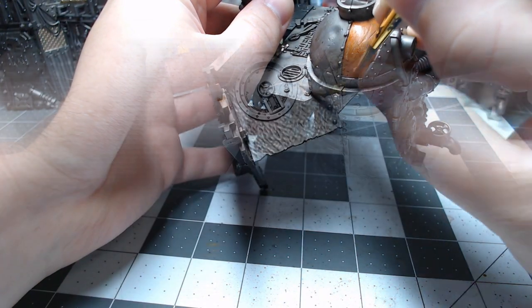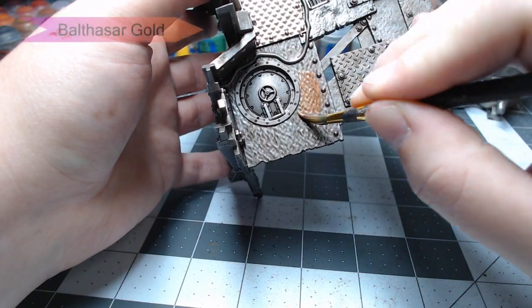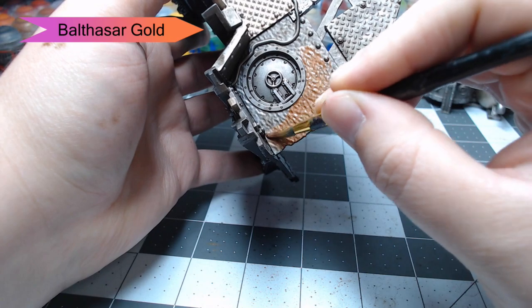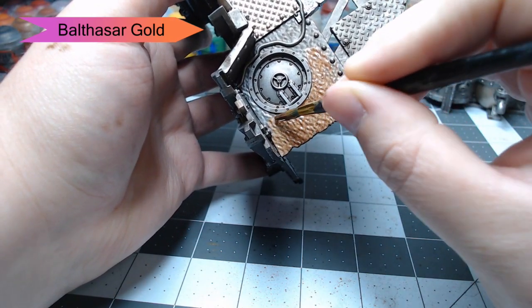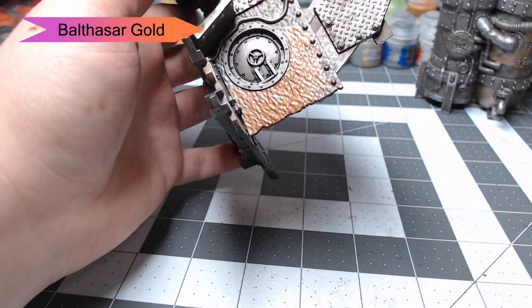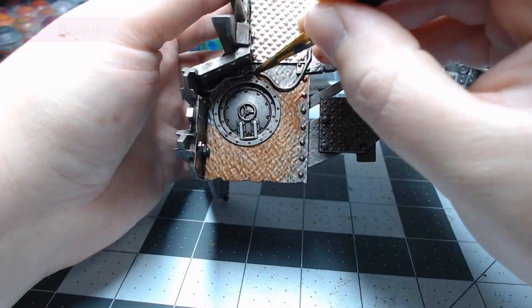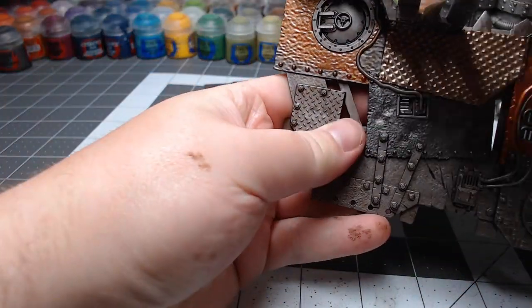Our final metallic color will be Balthazar Gold. I'm going to paint this on a handful of the floor panels as well as any of the wall panels that have holes in them. There are a handful of grate-style panels scattered throughout the terrain piece, and we're going to paint all of those with this Balthazar Gold color.